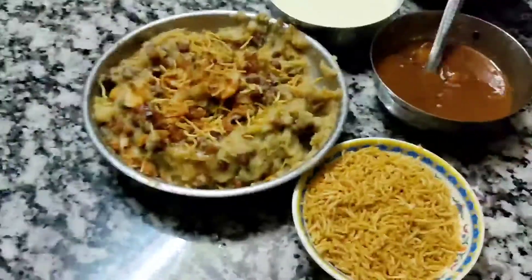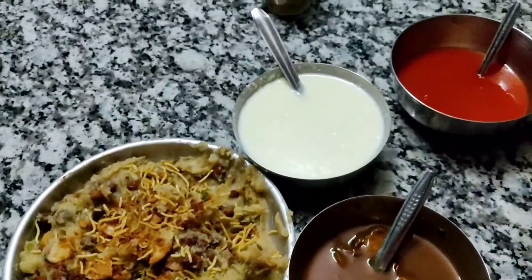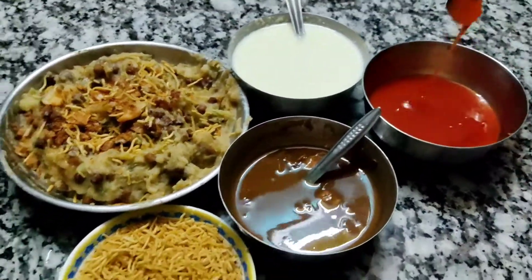Look, we have all the food ready. This is almond milk. This is a chutney. This is a sauce — a tomato sauce.